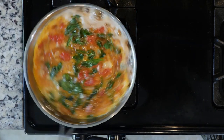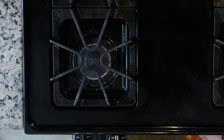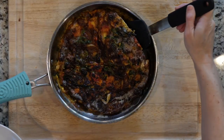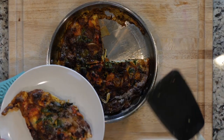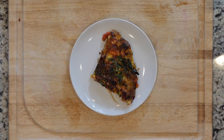You still want them a little jiggly in the middle. Move the pan to the broiler and cook for one to three minutes or until the eggs are fully set. Watch it closely under the broiler to make sure the eggs don't burn. Once the eggs are done cooking, take the pan out of the oven and let it cool for a few minutes. Then cut the frittata into slices, place one on a plate, grab a fork, and dig in.